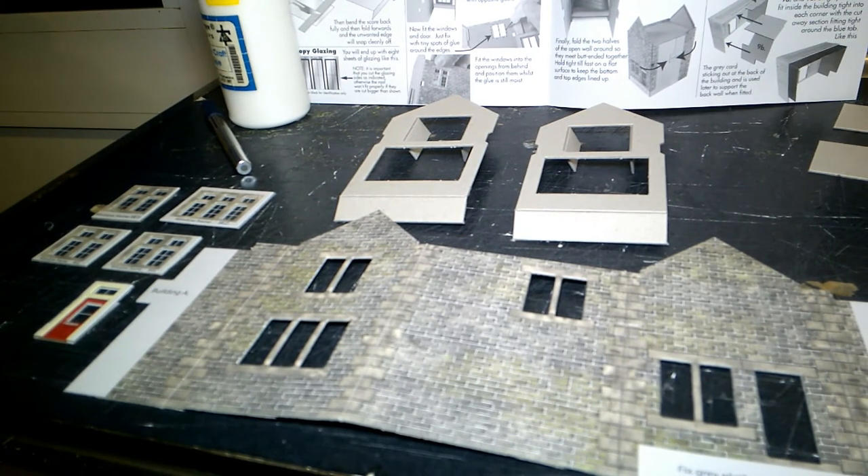Okay, this is the progress so far with this first build. On the left, the windows and the door - I've fitted all the glazing into the window frames and the door as well. That took a long time on its own just to cut the pieces out and fit them. One thing I will say with these Metcalfe kits - they are brilliant fun to build - but if you haven't built one before, don't rush, take your time, let the glue dry.